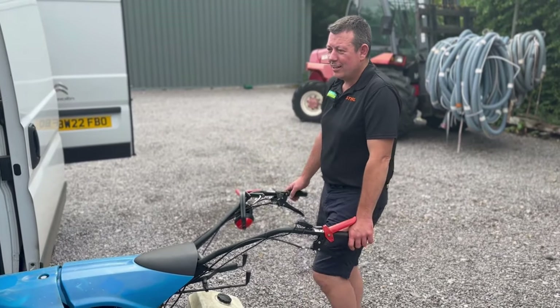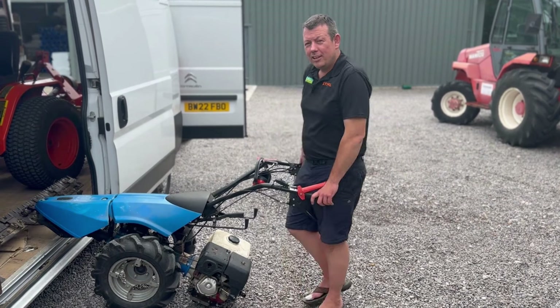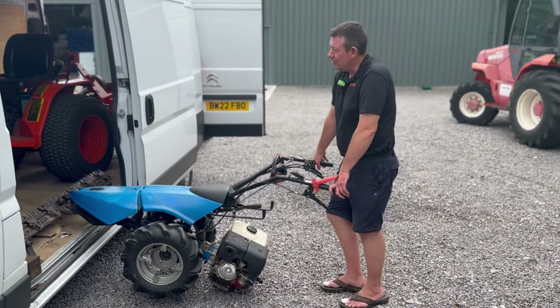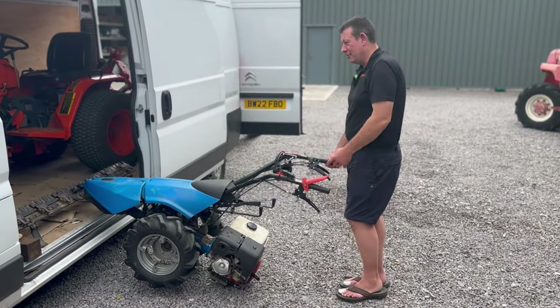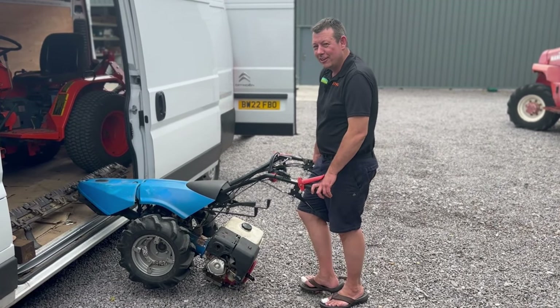So we're down at the customer's place. Like a bit of a numpty, I should have brought the flatbed and I decided to bring the van instead. We're taking back a large Kubota and this nice bit of kit here, and we're having a bit of an issue getting it in the van — so check back in a few minutes and see if we managed to figure it out.